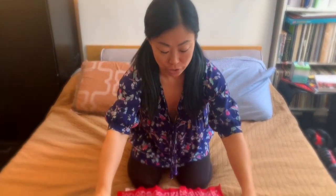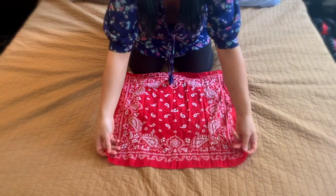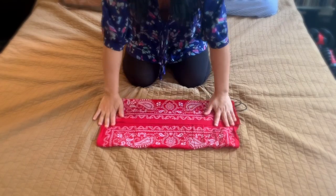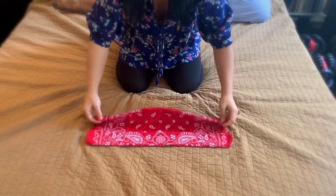So you just get a regular handkerchief — I think they said something like 18 by 18 — place it face down and you fold the top of the handkerchief to the center, then the bottom part of the handkerchief to the center. Now you flip it over and you're going to do the same thing again: top to the center, bottom to the center.